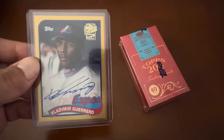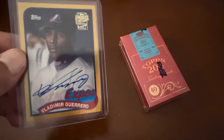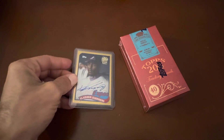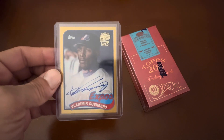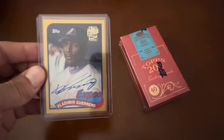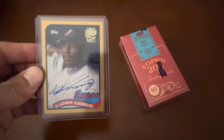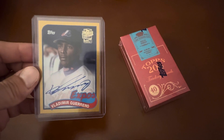Whatever Allen and Ginter card is included will also be given away as part of the 100 subscriber giveaway. It's a little bit of enticement to get people to share the page and bring more people in. Let's get to at least 100 subscribers and get this giveaway going, with more giveaways on the way.